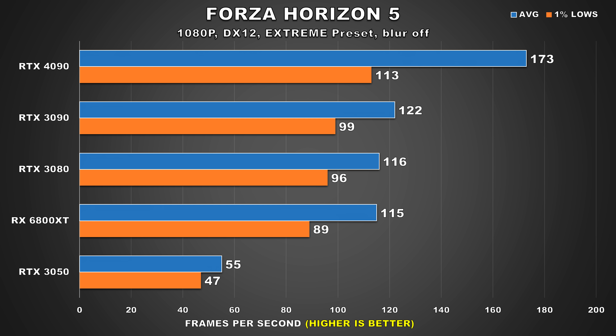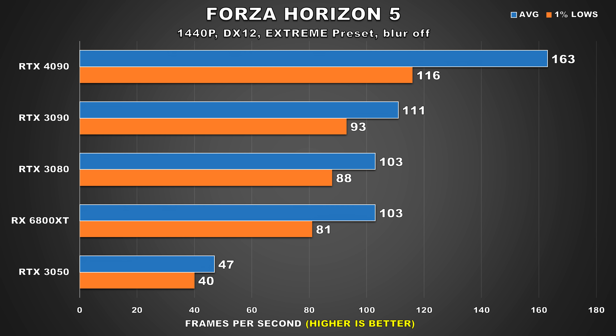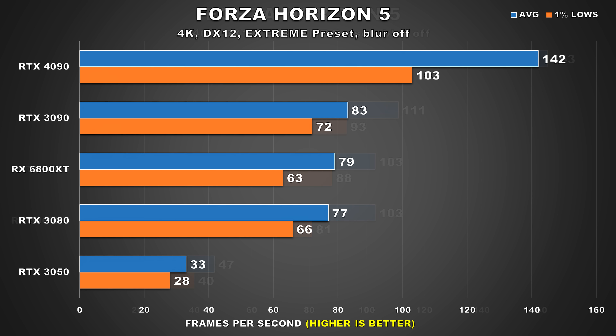The next game is Forza Horizon 5, one of my favorite titles and an absolutely gorgeous open world racing title. This is another GPU-bound title — at 1080p there is a considerable 42% margin between the 4090 and 3090. At 1440p, performance drops a bit for all GPUs, about a 10 FPS drop for average frame rates, but the 4090 extends its lead to 47%. Then at 4K we can clearly see the 4090 flex its muscles, where now it's a whopping 72% faster than the RTX 3090, and we're basically maxed out. Forza Horizon 5 is one of my favorite titles that I like to play on my 4K OLED, and I can't wait to try it out with my 4090.